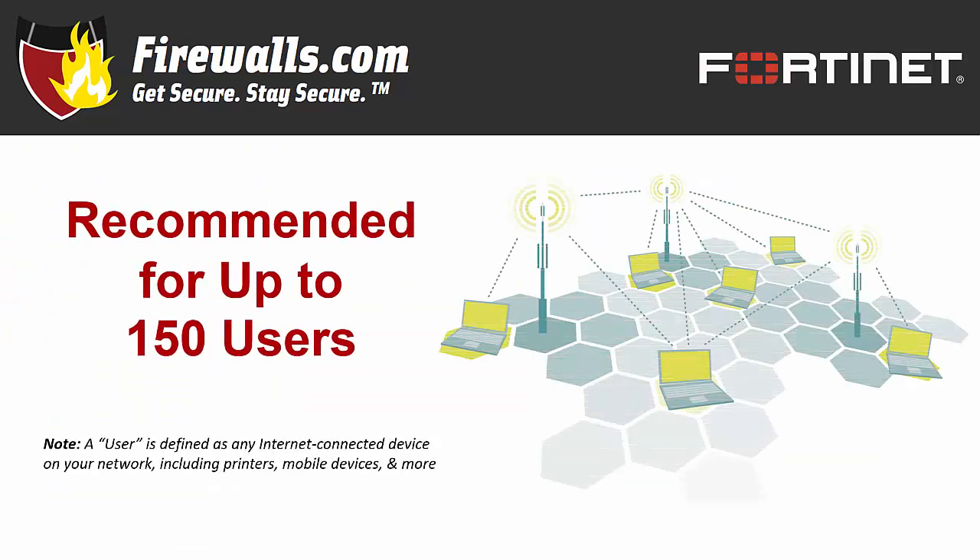Now we'll zero in a little bit more on the 100F. This appliance is recommended for up to 150 users, though it could handle more depending on your deployment scenario. It's well-suited for a mid-size enterprise and is flexible enough to deploy at the main campus or at a branch.